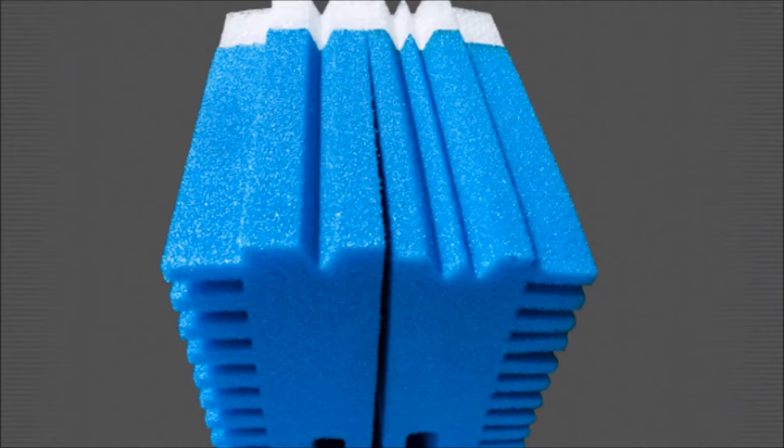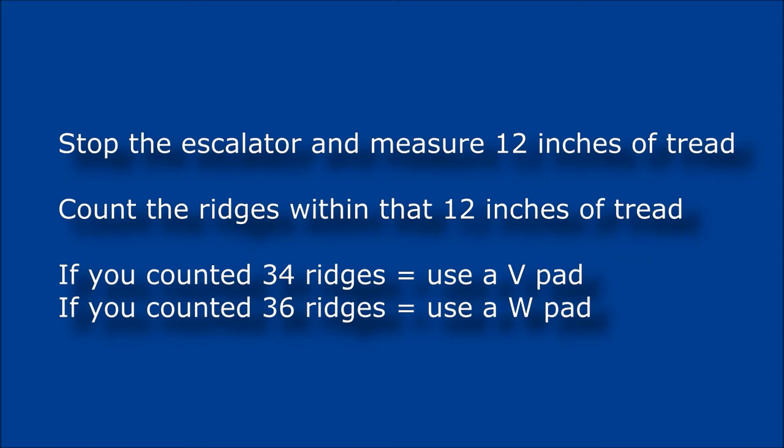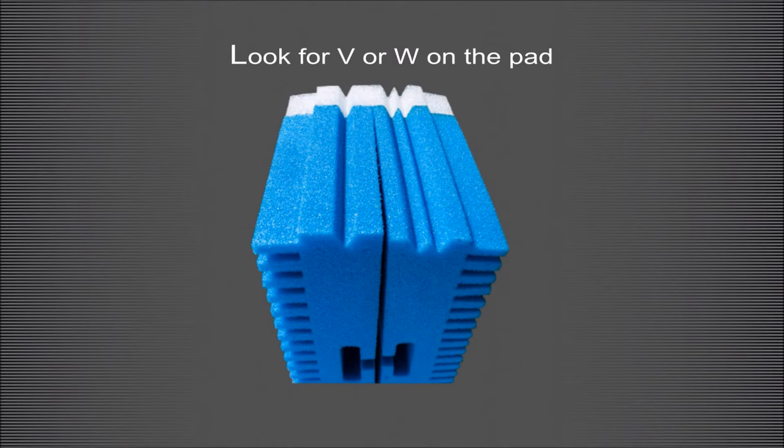Don't know what escalator you have and can't wait for your REN fit card? Stop the escalator and measure one foot of tread. Count the ridges within that one foot of tread. If you counted 34 teeth, use a V spec pad. If you counted 36 teeth, use a W spec pad.